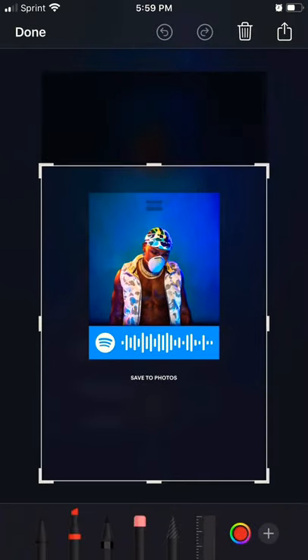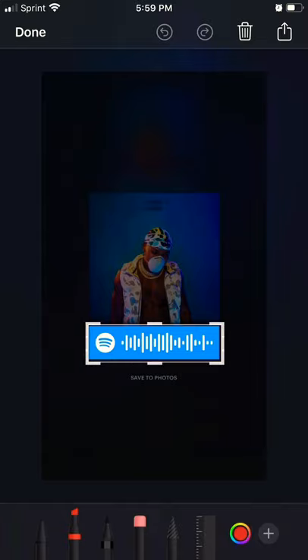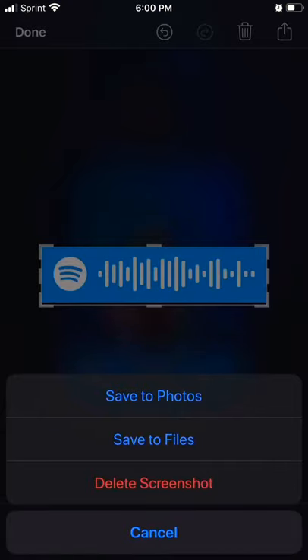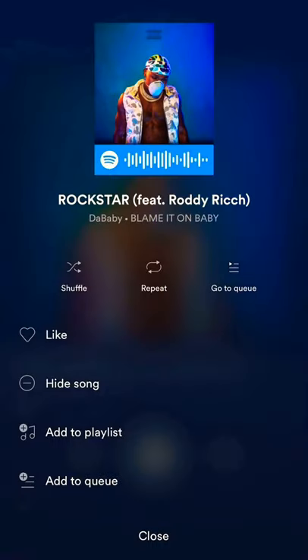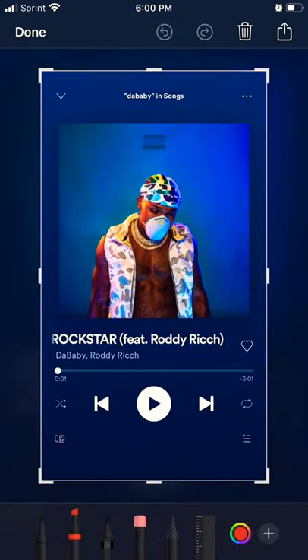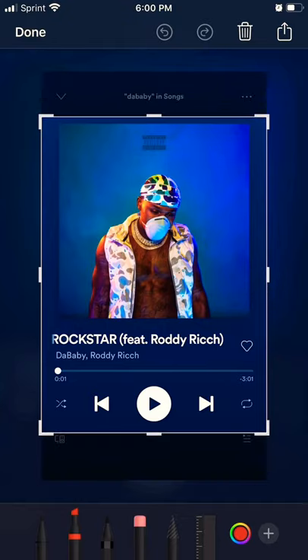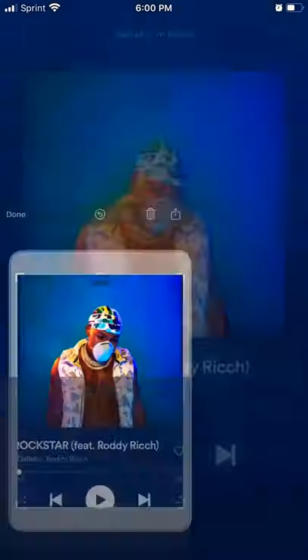Screenshot it and all you want is that QR code. Now when you back out of this, back out again, back out, and screenshot this. Crop it and save it.